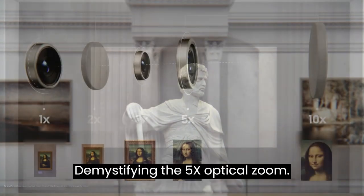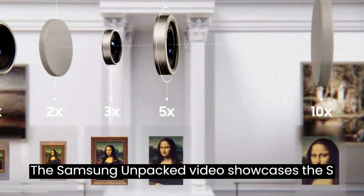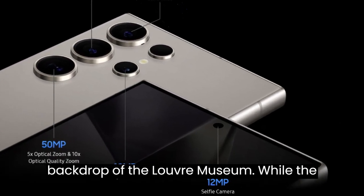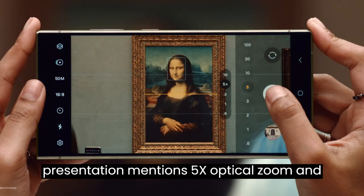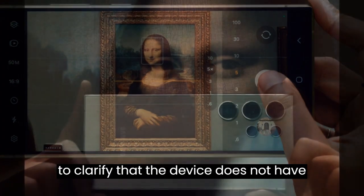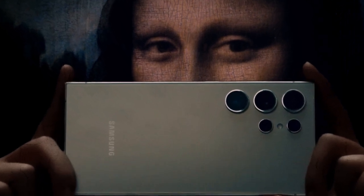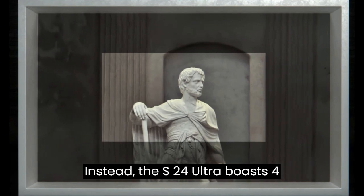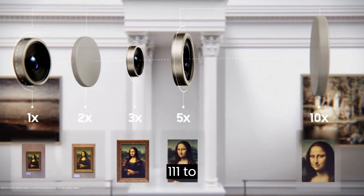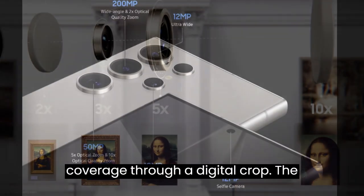The Samsung Unpacked video showcases the S24 Ultra's capabilities against the backdrop of the Louvre Museum. While the presentation mentions 5X optical zoom and 10X optical quality zoom, it's crucial to clarify that the device does not have traditional zoom functionality. Instead, the S24 Ultra boasts four distinct cameras with focal lengths ranging from 13mm to 111mm, achieving the desired coverage through a digital crop.